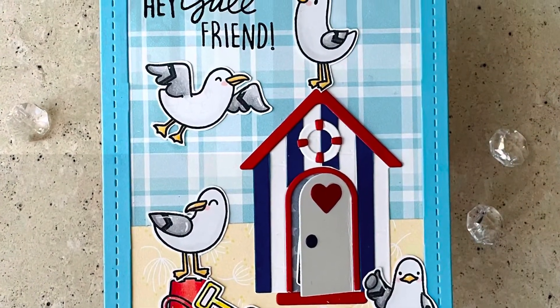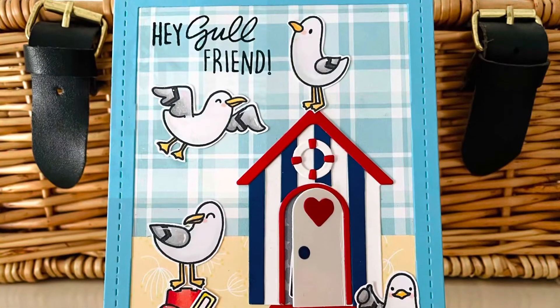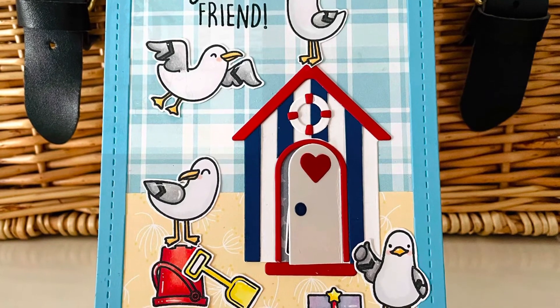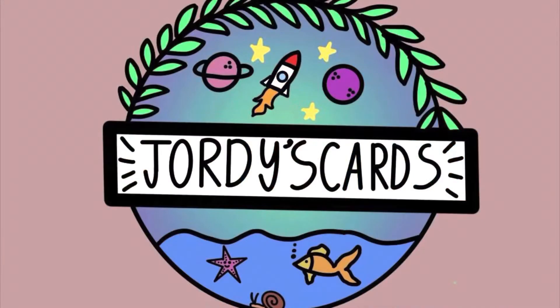My card is complete and I had a lot of fun making this today — it was really nice to get back into my craft room. Please let me know what you thought in the comments below, give it a thumbs up if you enjoyed it, and please subscribe to my channel. Here's another video that I think you might enjoy — I hope to see you come back again, thank you so much, take care.